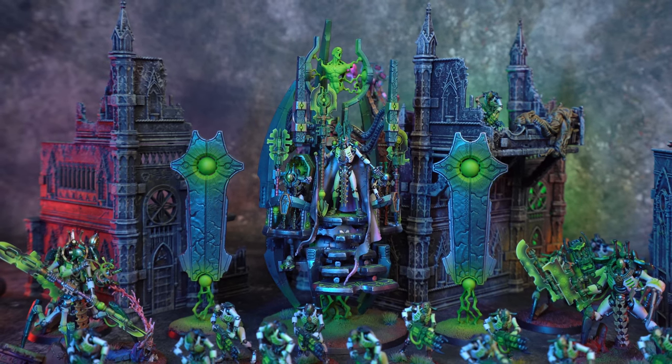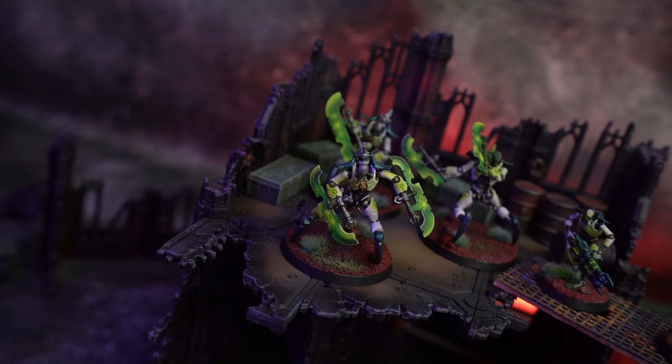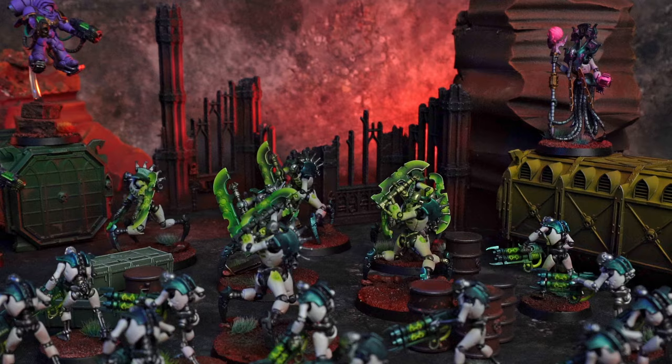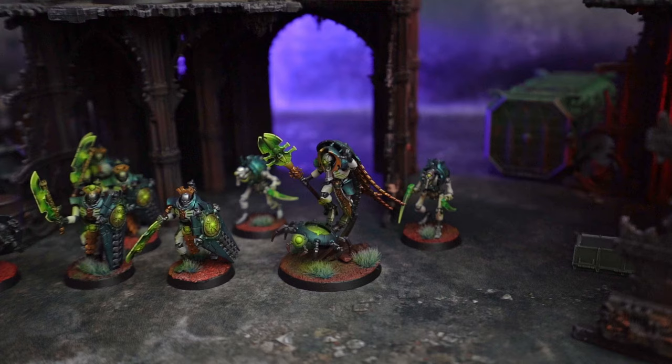Personally, I love Necrons. I love that they meld the Egyptian aesthetic with the futuristic robots, and the lore behind them and the model range is just fantastic. So naturally, one of the first armies that I got really into was Necrons. I wanted to go with a custom color scheme, and after a lot of trial and error, I came up with what you guys are seeing here. I'm a huge fan of this color scheme. I think it really shows off OSL and dynamic shadows and all this kind of stuff, but the real secret to this method is that it's super easy to pull off. And so in this video, I'm going to show you guys how I do it.